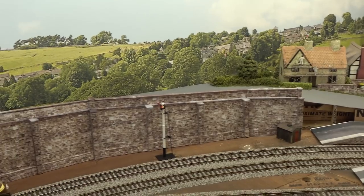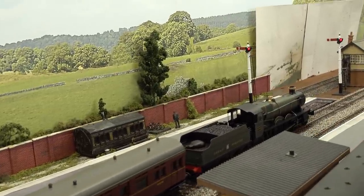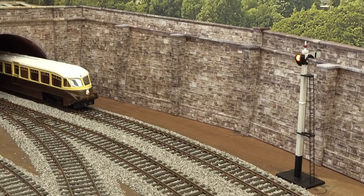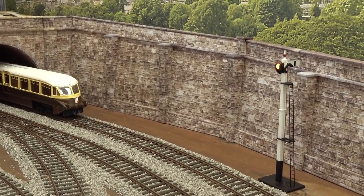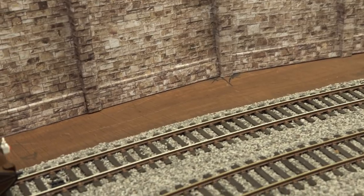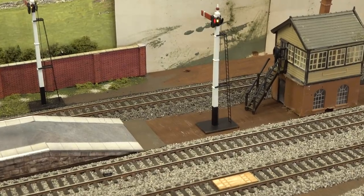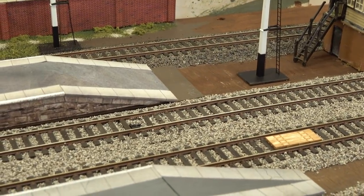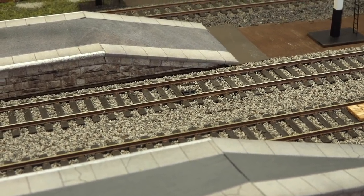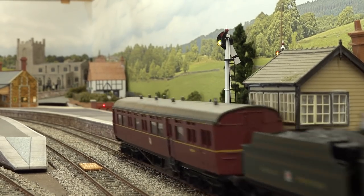Ian has bought three DAPOL servo signals — two starting signals in the station and one by the tunnel mouth. But he's made a fatal mistake: he's placed the sensors too close to the signal itself. As you can see, the sensor with its two holes is popping up, but when the train goes over it to trigger the signal, it's a bit late. In the station area it's just a couple of inches, so it's triggering even later.